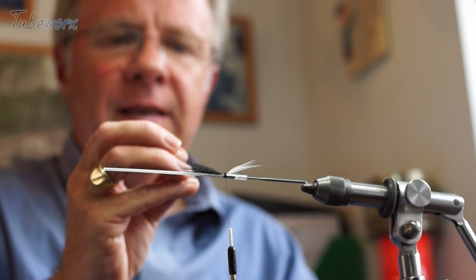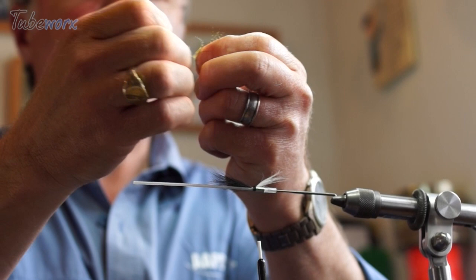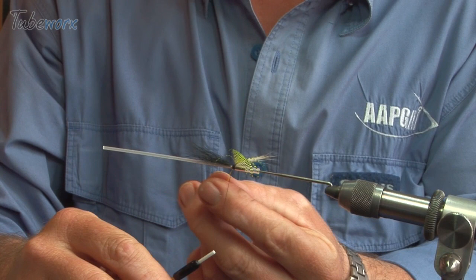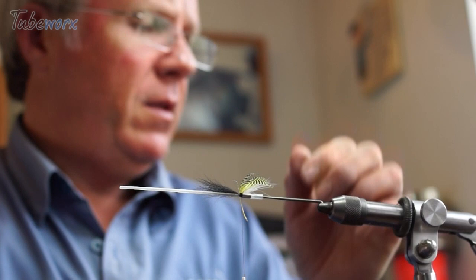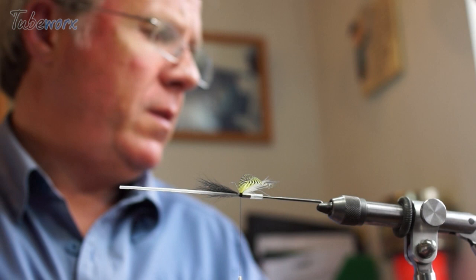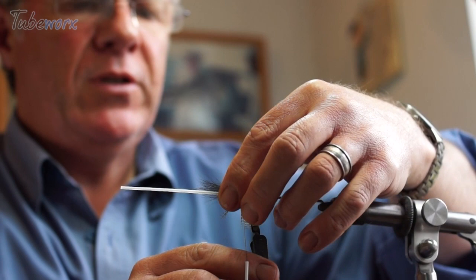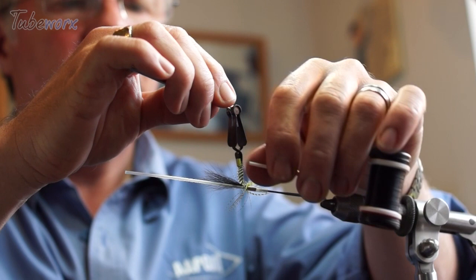I'm going to use a teal feather — that's perfect — because I don't want the teal extending further than the wing. Same as with every other hackle, we're tying it on at 45 degrees, pulling the stalk back, getting another turn, then one more just to make sure it's secure, and then nipping the quill off. You need a hackle plier with something like teal or partridge.